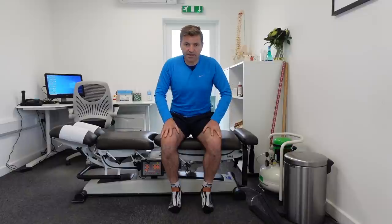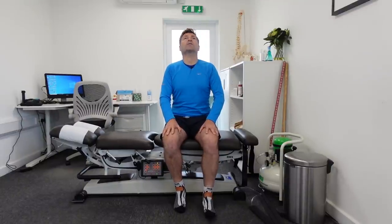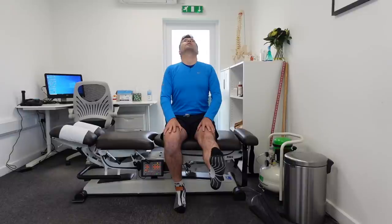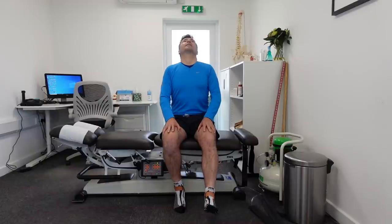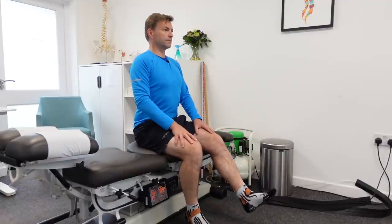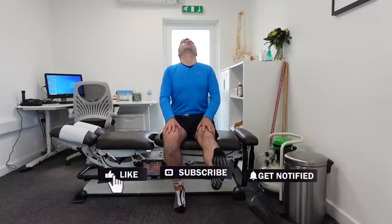Sit upright — don't slump, make sure you're sitting upright. Place your hands on your legs. Now simultaneously, we're going to tilt our head backwards whilst we're stretching out the affected leg. When we get to the end, pull your toes up towards your face. Hold this for about 10 seconds. After 10 seconds, drop the leg, put the toes down, and then put your chin on your chest.